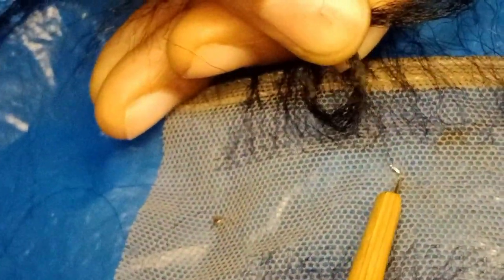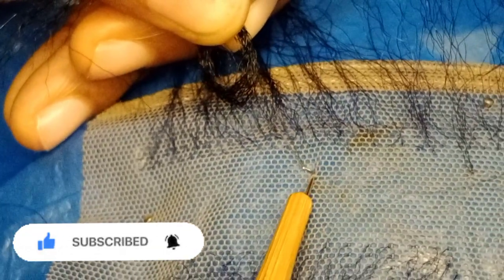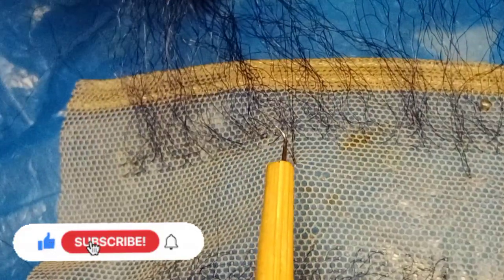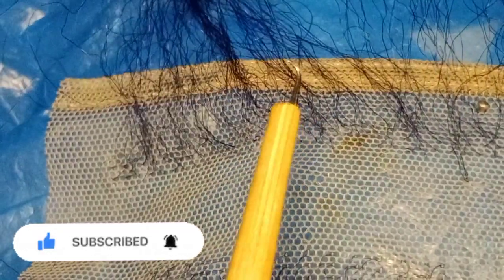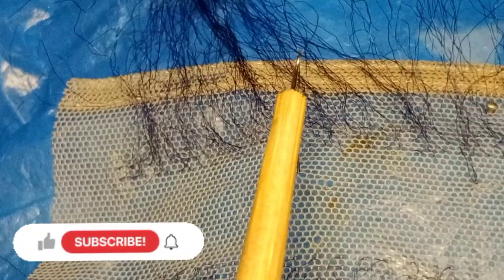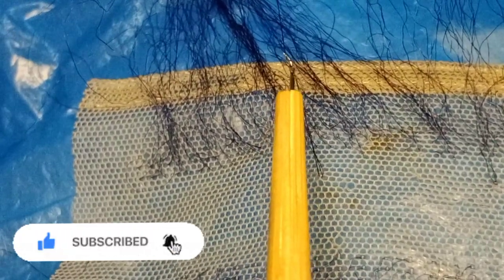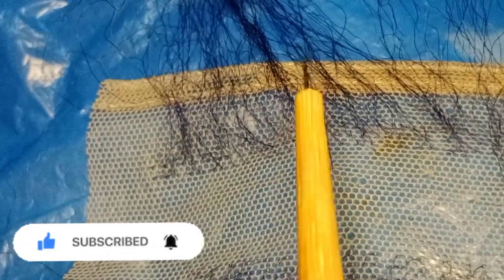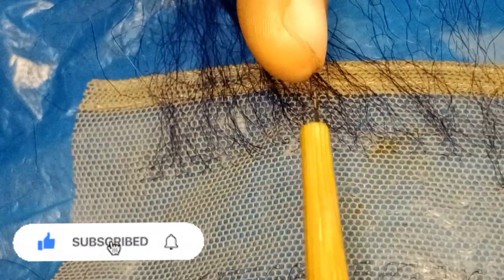When pulling back, this is where the problem is — someone mentioned in a previous video that when trying to pull it out the attachment would fall off. Notice that in this ventilating needle there's a hook to secure your attachment. When pulling back you have to press the needle down, going out the same way you entered. You press it down and it comes out — that's how to secure your attachment.